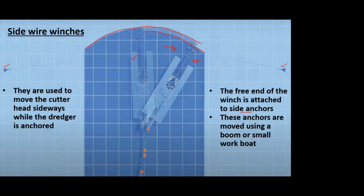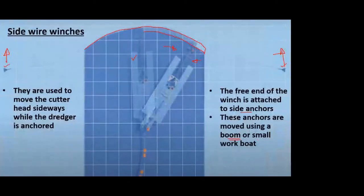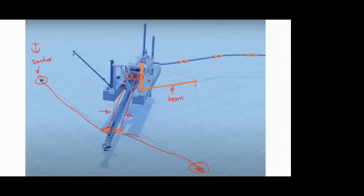Once the cutter head has completed excavation in one area and needs to move ahead, the side anchors must also be repositioned. This can be done using a boom on the dredger itself — a boom being a short crane-like structure that moves the anchors ahead, backwards, or sideways. Alternatively, small workboats around the dredger can lift the anchor and take it to the next position. A boom on the dredger itself is preferred so that the person in charge of the barge can control the anchors directly.